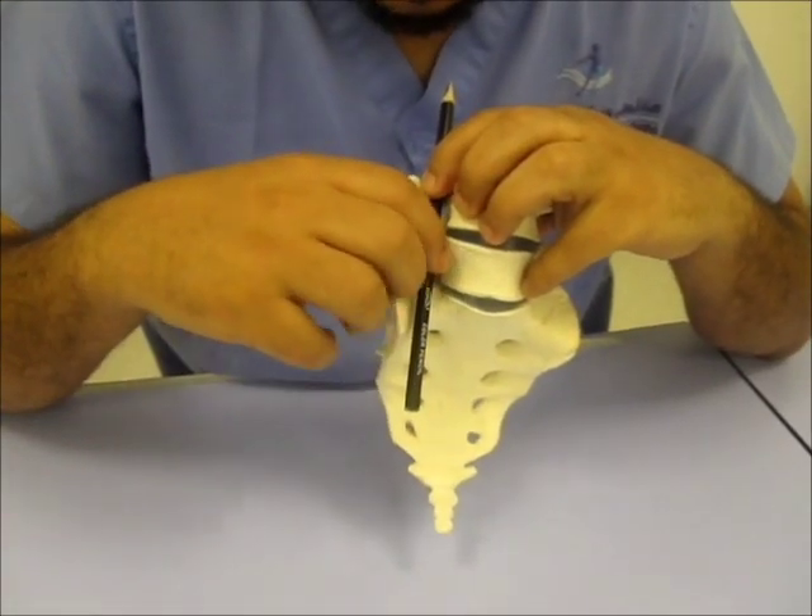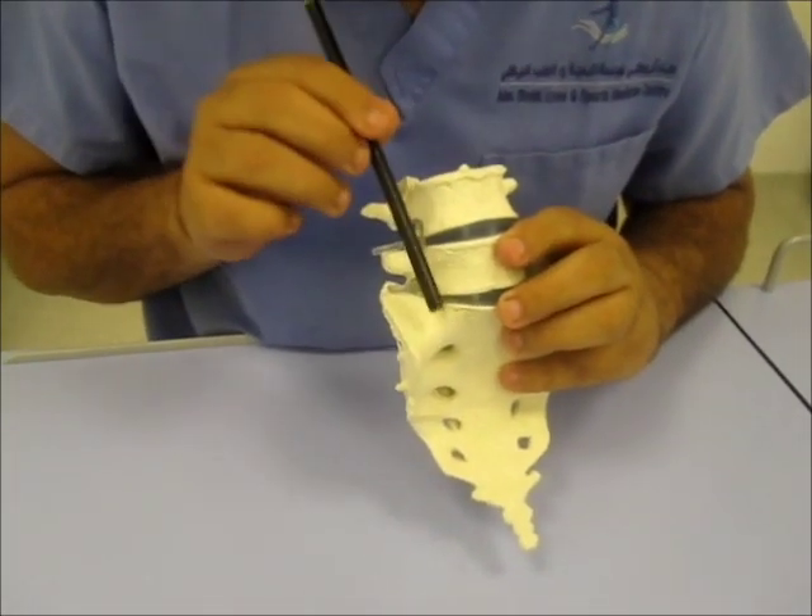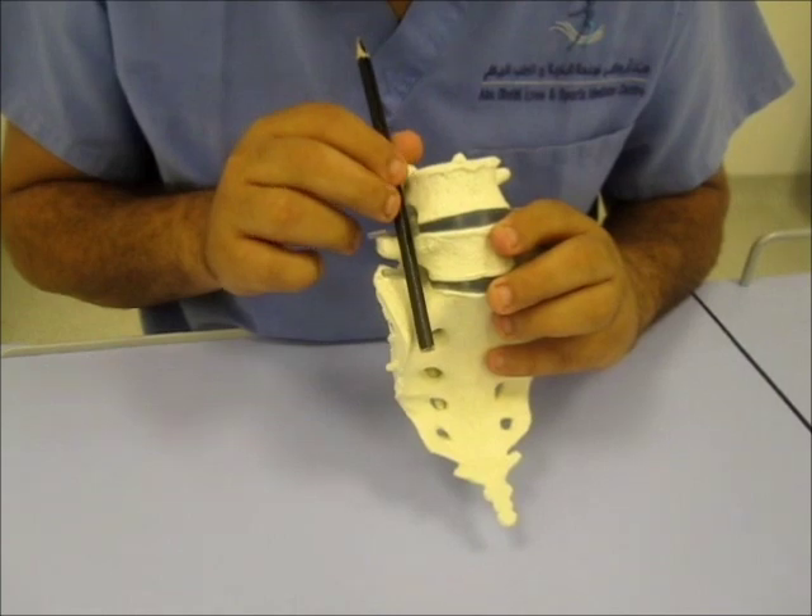This pen represents the Lumbar Plexus. It lies anterior to the transverse process and just lateral to the body of the vertebrae, within the psoas muscle.